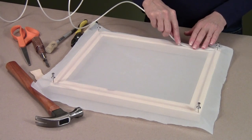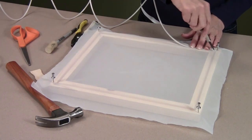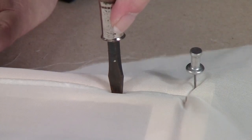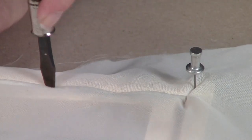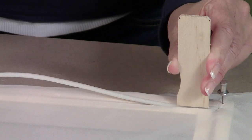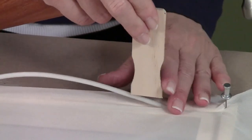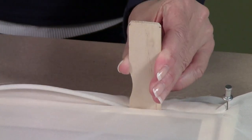Take the existing cord if it's in good shape, or cut a new cord of the same length. To lock the fabric in place, push the cord down into the groove a little at a time. You can do this with a screwdriver, or better yet, using a piece of wood from a paint stirring stick and a small hammer. Gently pound the cord into the groove.